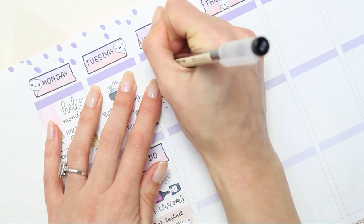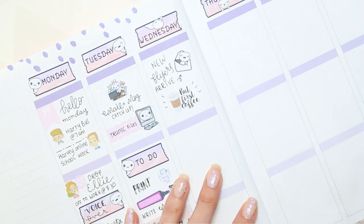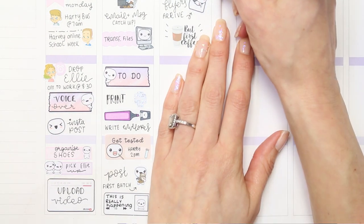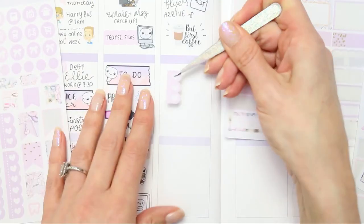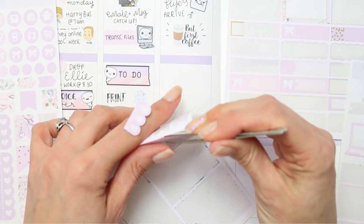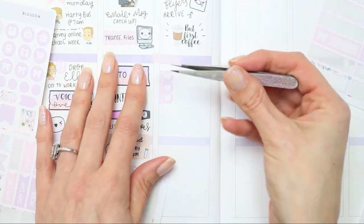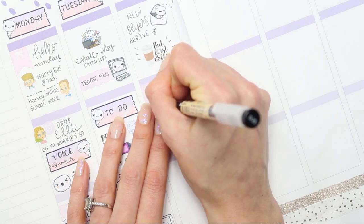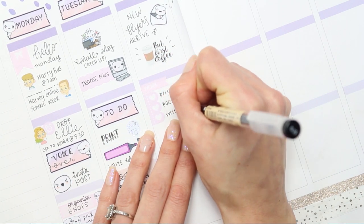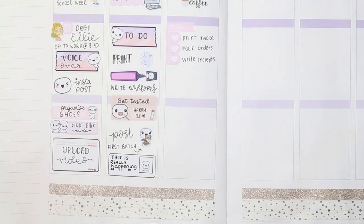On Wednesday, the first coffee sticker is from Paper Sheet Plans. I wrote down that my new flyers arrive — the ones I send out with my orders — but then I remembered they're actually being delivered on Thursday, not Wednesday. I was ahead of myself, so I've just done a little arrow pointing over to Thursday. Here I wanted to create a little checklist, so I used one of the mini checklists with a work header on a small page flag. That was for me to print all the invoices, pack everyone's orders, and write down receipts. I'm actually going to be designing new receipts as well, since I've got new flyers coming — I think it's time to revamp my receipts too.